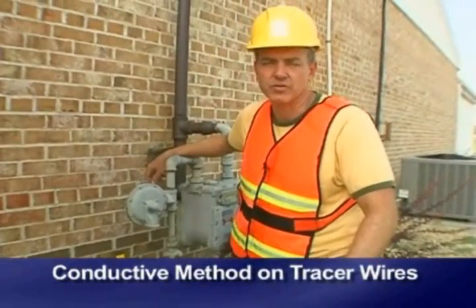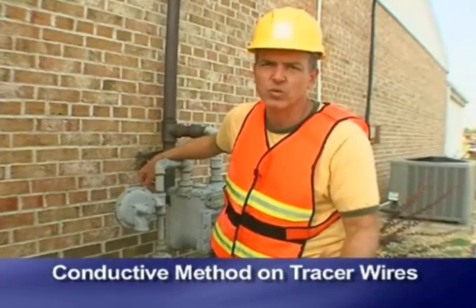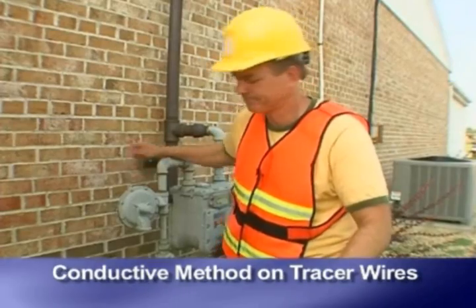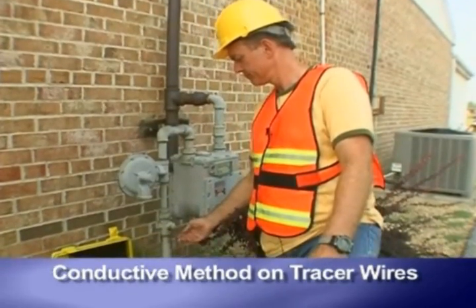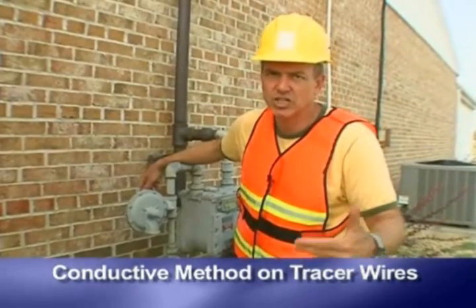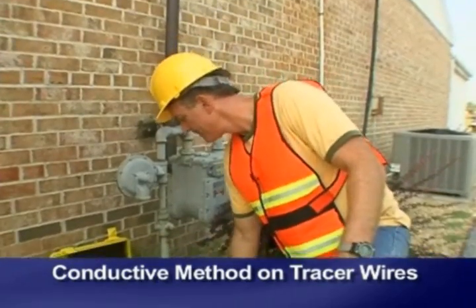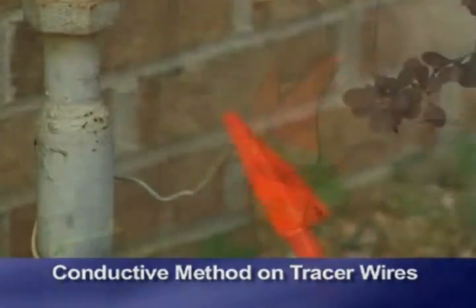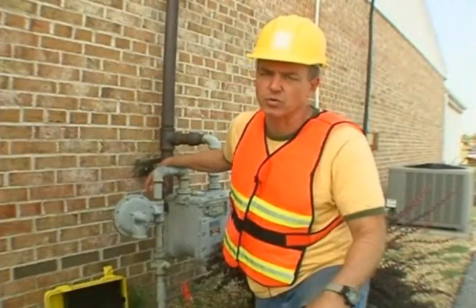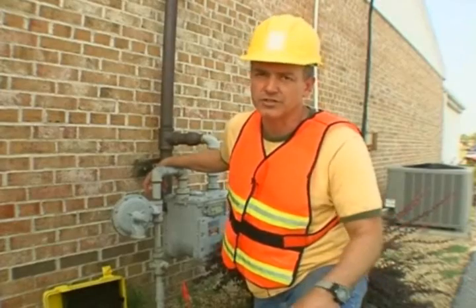Conductive method on tracer wires. Sometimes non-metallic pipe, such as PVC, is equipped with tracer wires that run the length of the installed pipe. Using the conductive method on tracer wires, attach the conductive clip to the wire and set the ground. It's best to apply ground at the far end of the tracer wire as well. This allows use of the low frequency that will give signal over a long distance.